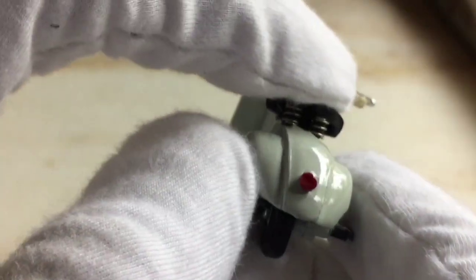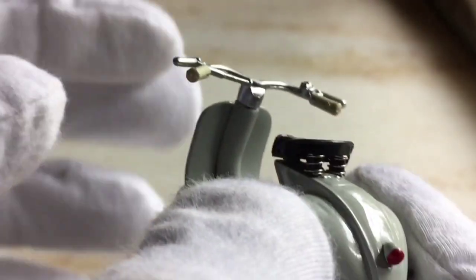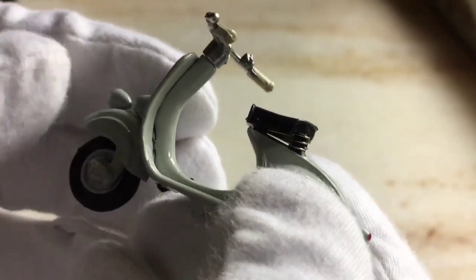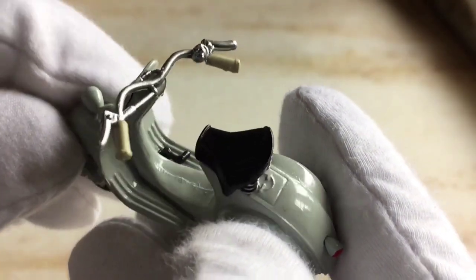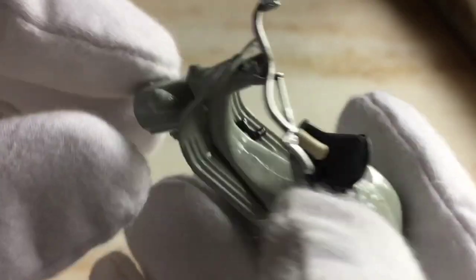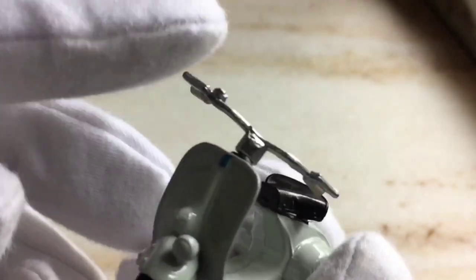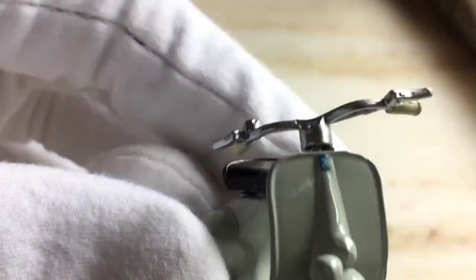This model is really very well detailed for the price, and it has even better detailing than the 1x18 Vespa. It has a separate attachment of headlamps and tail lamps, and there are actual springs present under the seat. So yes, a big thumbs up for the detailing of the model.